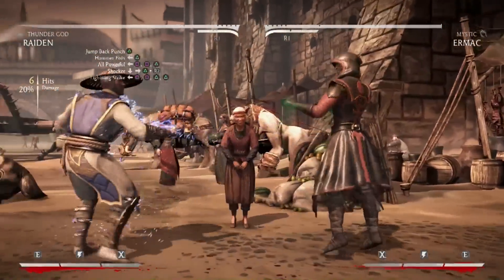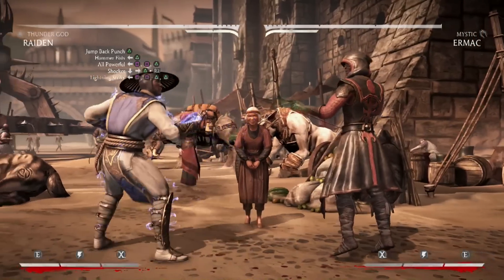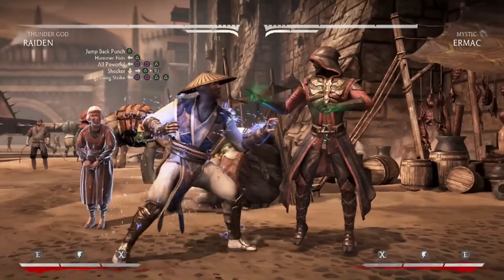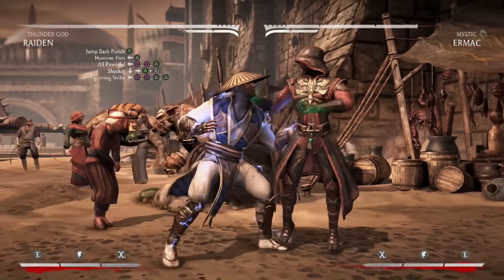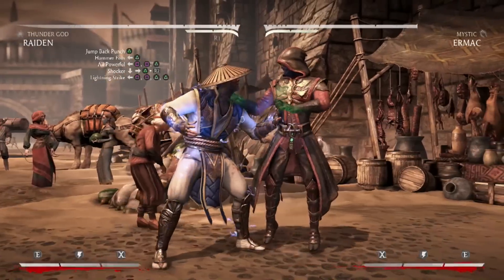From here you're going to go into his Shocker move which is down four, two, meter burn. That's going to give you another pop up, and you're going to end the combo with a Lightning Strike combo string which is back one, one, two, two — and you hold the last two.